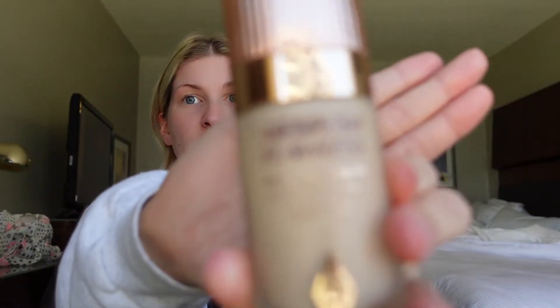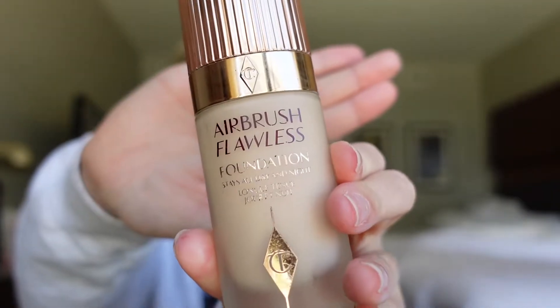This is Charlotte Tilbury - I don't know what her name is, Charlotte something. This is Airbrush Flawless. And I will say I have actually bought this three times now, and that is very rare for me. This is the color Cool Freud No. 3.